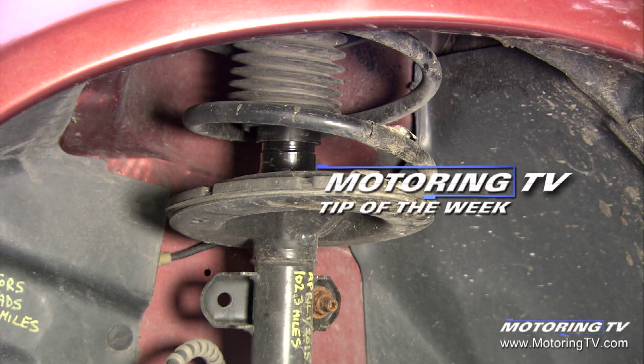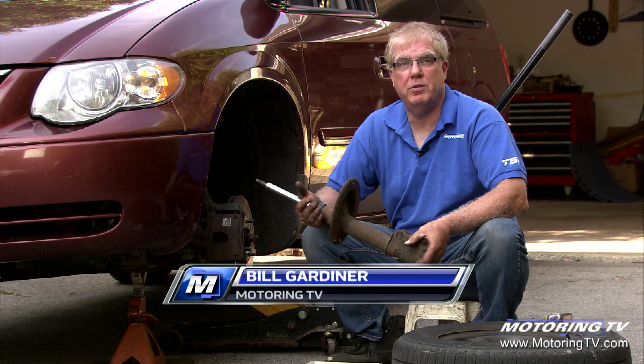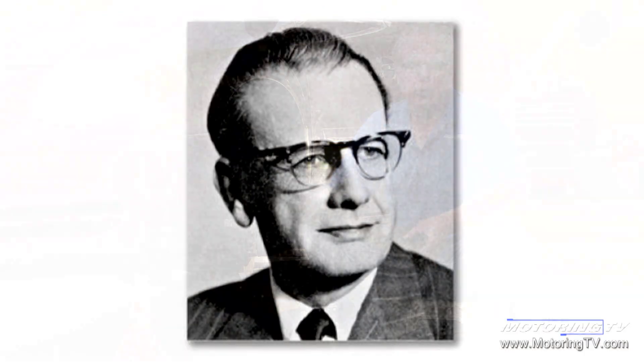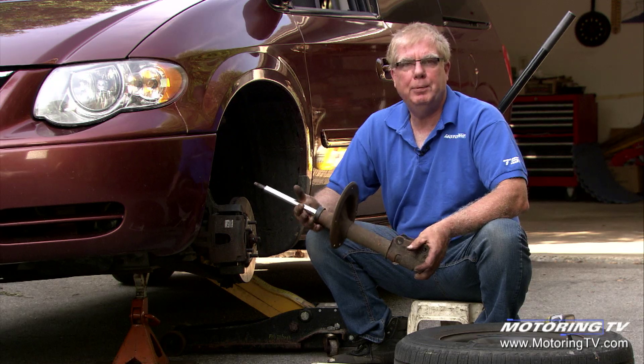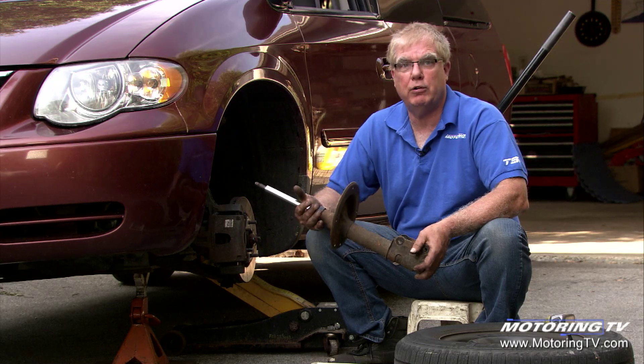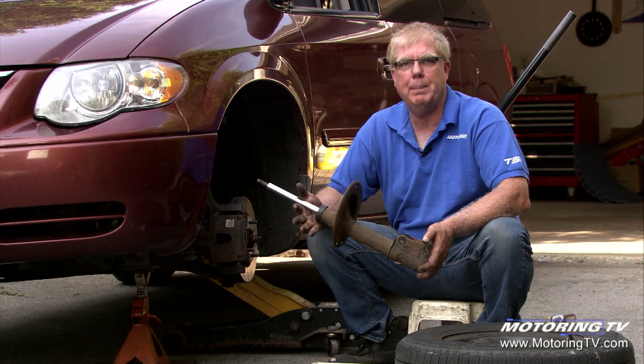Our motoring tip of the week concerns McPherson struts. When you hear the term McPherson strut, you're talking about a specific type of suspension. It was developed by a guy named Earl S. McPherson back in 1946, but this suspension design was adopted by many, many car manufacturers and is used today on an awful lot of makes and models of cars. It's very popular.